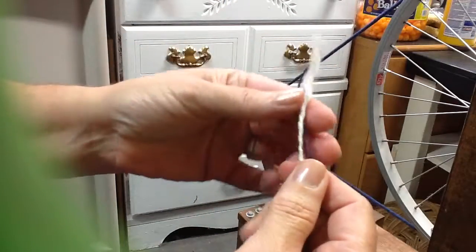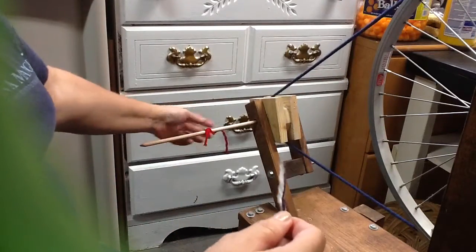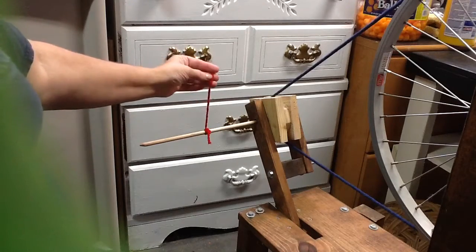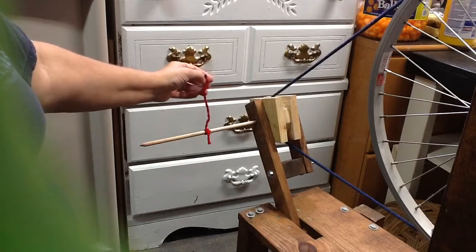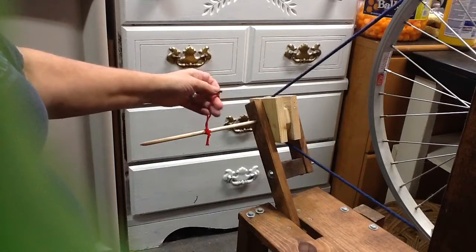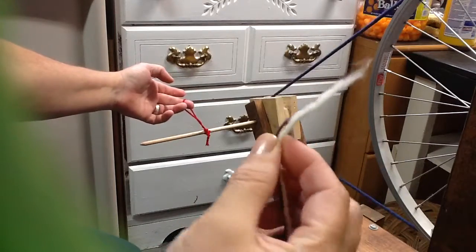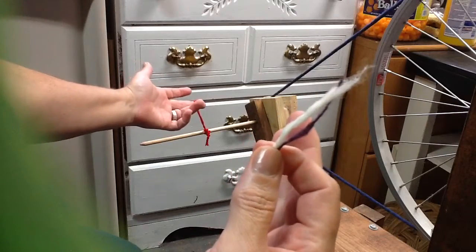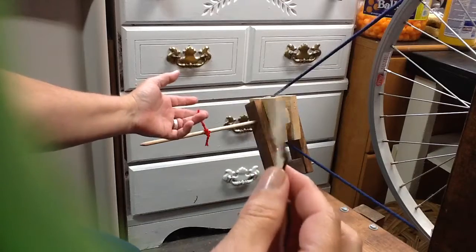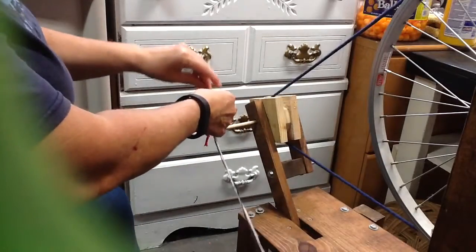To ply these, you're going to do the exact same thing as you do when you're spinning. A lot of people use a leader string — I did red because of my white cabinet. I still use a leader string even knowing what I'm doing. If you're starting out, use a leader string, though either way works. You're going to take your two pieces that you want to ply — you can ply up to eight and get a real thick cord — but for now I'm just going to use these two.